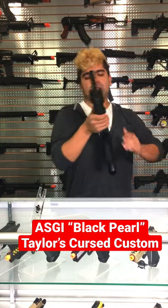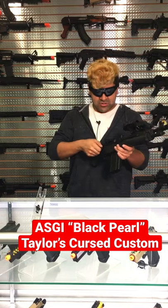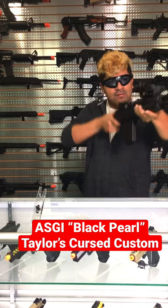Let's go ahead and do some test firing with an 11.1. Oh heck yeah, that's so nice with that motor in.